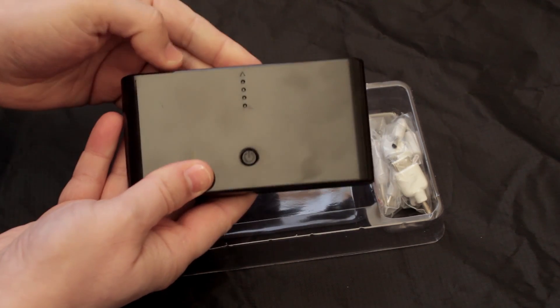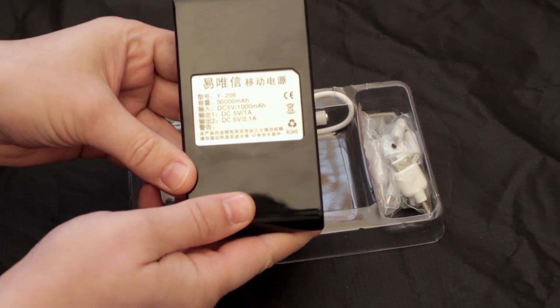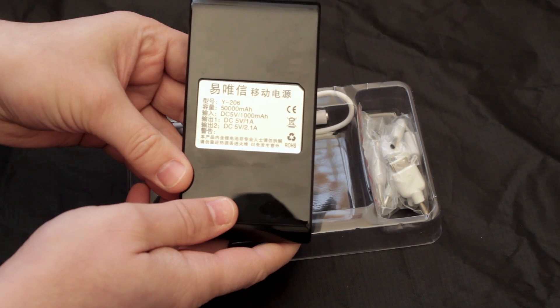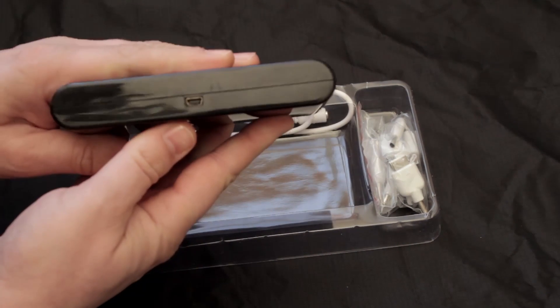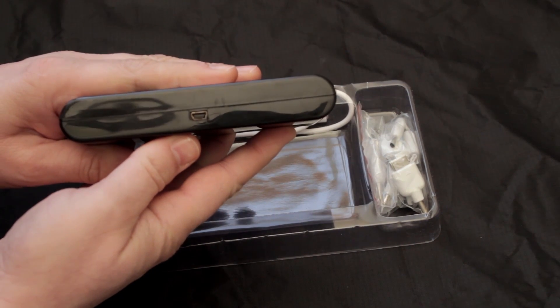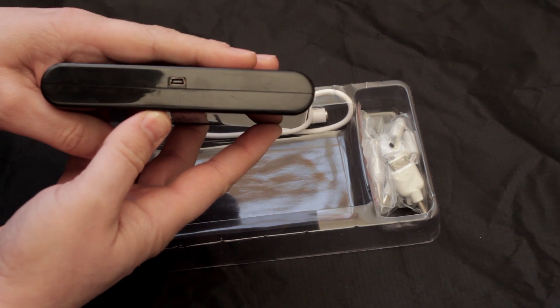We've got the power button, the LEDs, and the label on the back — this is apparently 50,000 mAh. Not sure — we'll see how we get on in real life once we get this charged up. There's the charging port on the back with a mini USB.